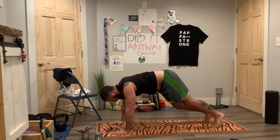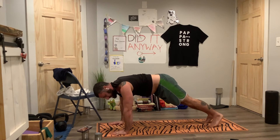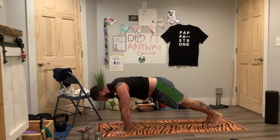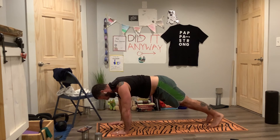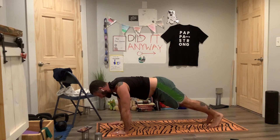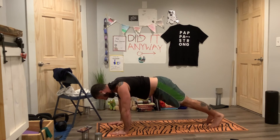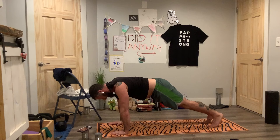Last one — plank hold. So we're back to here. Get your hips wherever you need them to be, pushing in with your palms. Get those shoulders tight, armpits tight, press in — stretching that shirt across your back. Keep the sternum lifted. Keep going — 10 seconds left. Inhale, exhale — almost there.